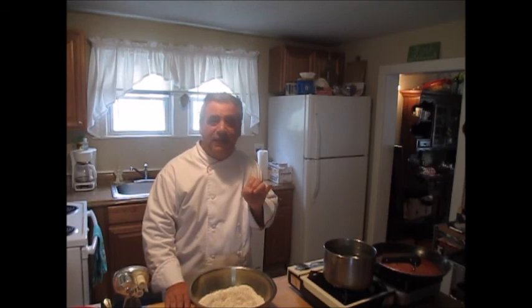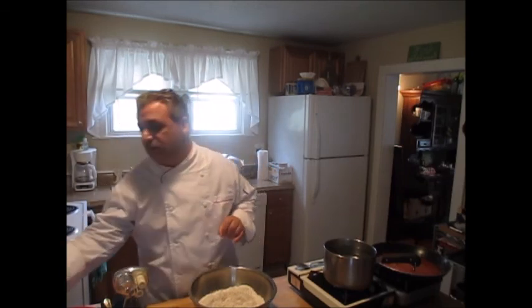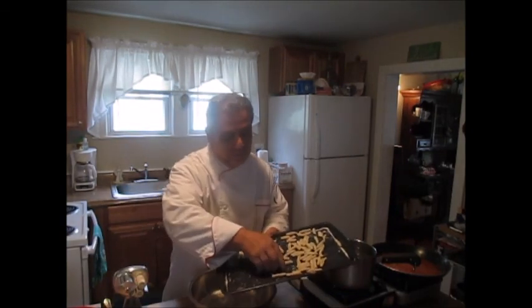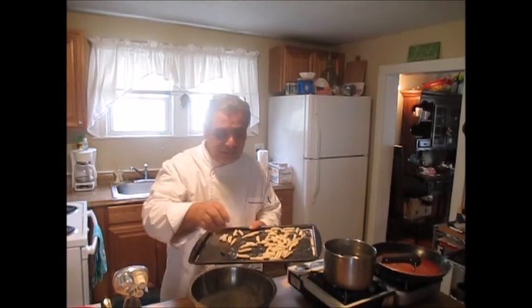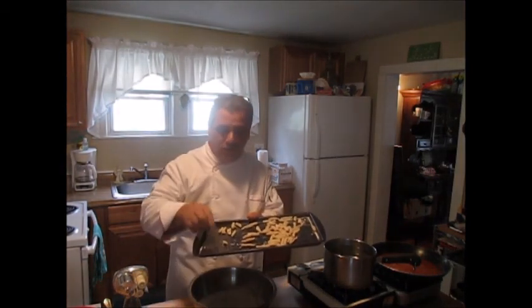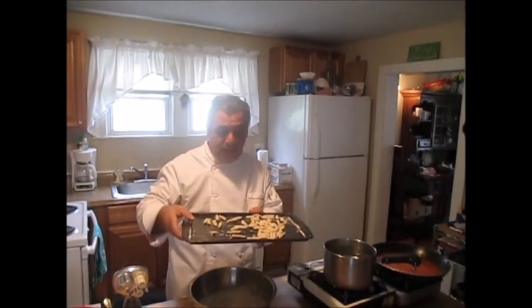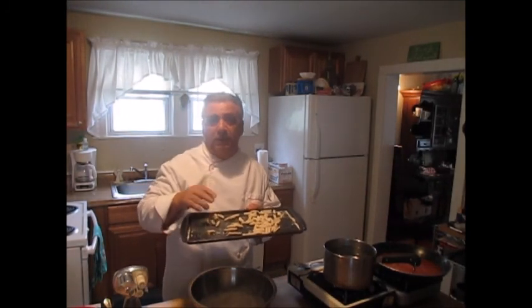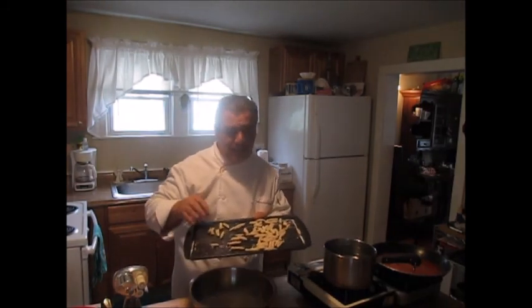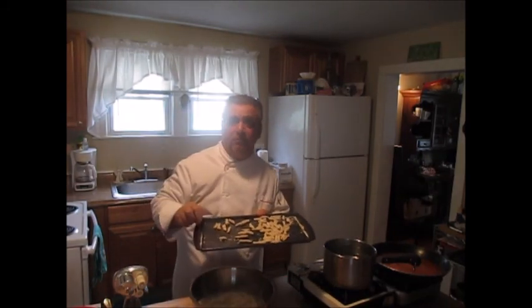Or as New York Italians like to say, 'cavadillo.' Remember, in Italian you pronounce every vowel of every word, so the proper terminology is cavatelli. These are short, hearty little pastas made with a different kind of dough — made to collect a hearty meat sauce — and they're similar to gnocchi.